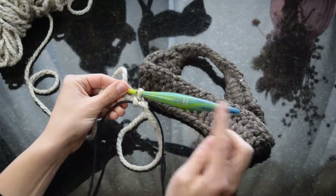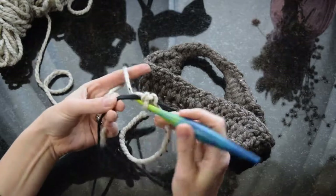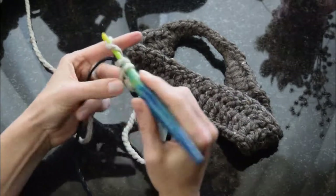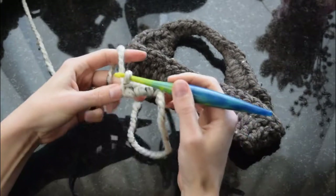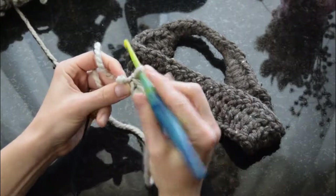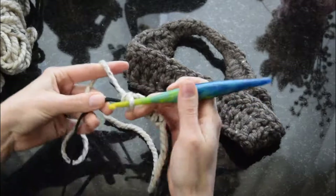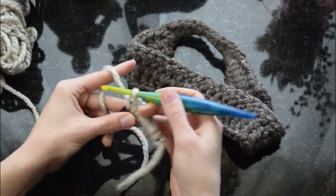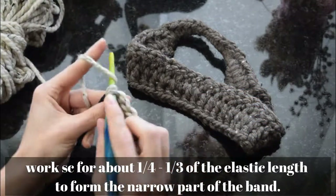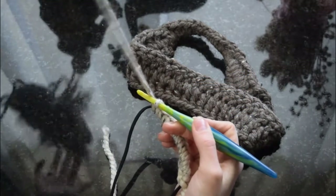Today I'm working with my 5.50mm hook — it's a Furls ergonomic hook and I love them. This is one of their resin hooks, which are probably my favorite. I'm working a few single crochets along the elastic. I'm not including stitch counts or gauge, but you do want to work these stitches not too tightly together — fairly loose single crochet for about a quarter to a third of this headband.